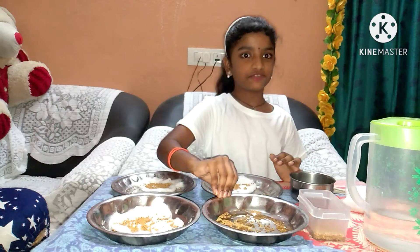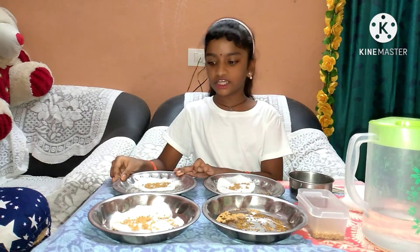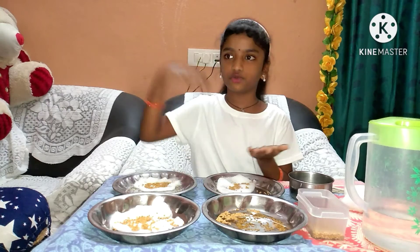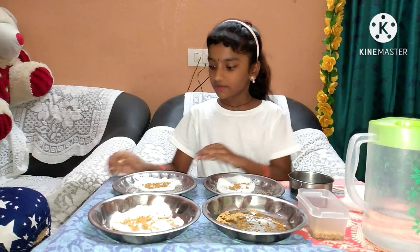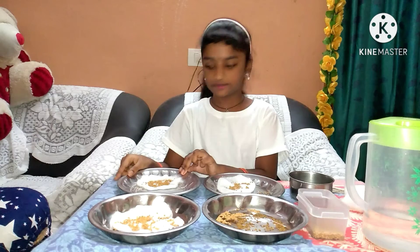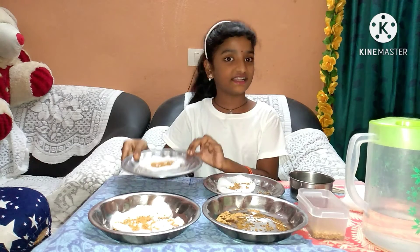Keep this one inside and record your observations. First plate: to grow a seed into a plant, we need 3 conditions. What are they? Air, sunlight, and water. We are having wet cotton — meaning water — but we did not get sunlight, so we kept it in the refrigerator. So this is not the correct condition.